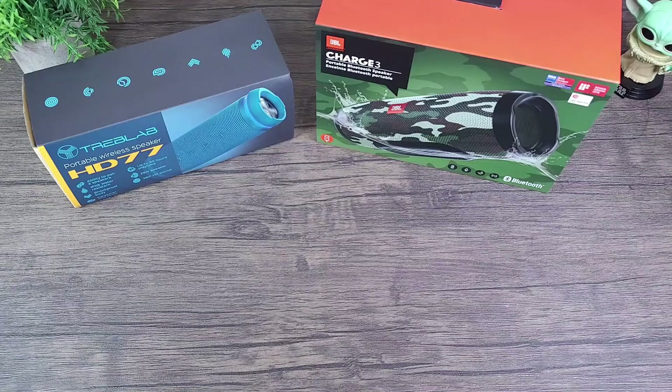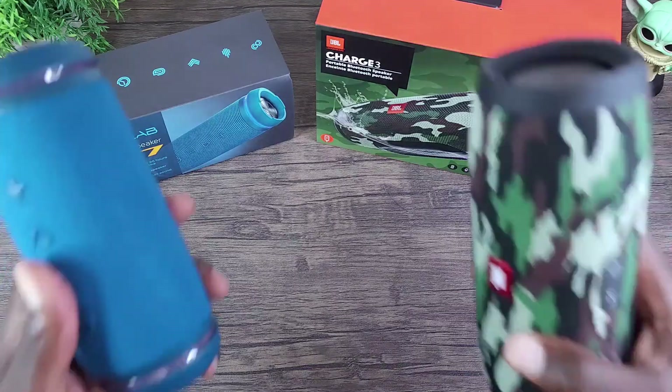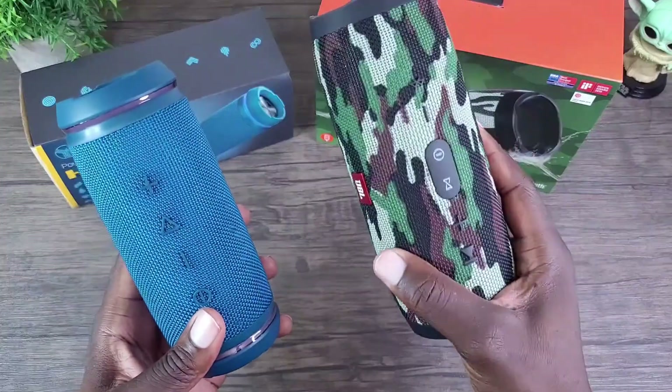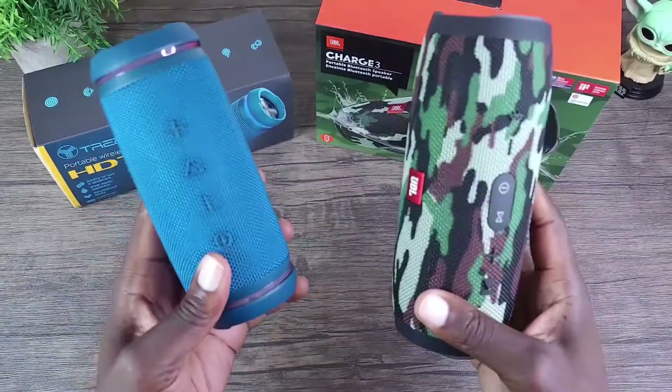Hey, what's up everybody, this is Olawa Mobile WizTech and welcome to my channel. Today I'm going to be doing a comparison video of the Treblab HD77 and the JBL Charge 3 speaker.